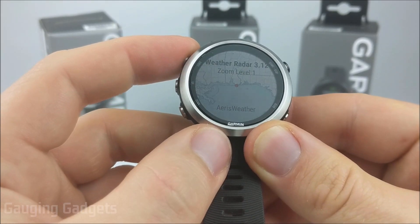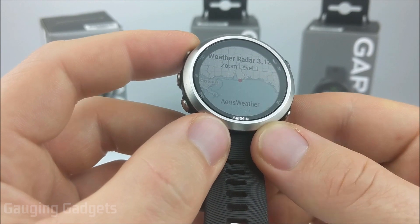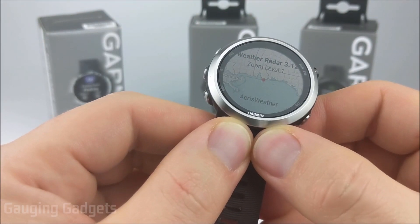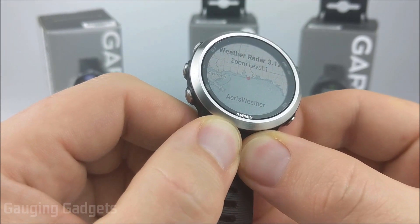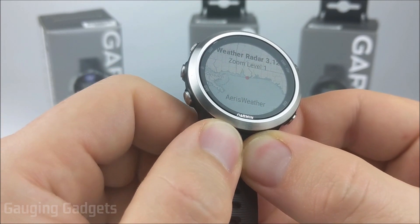Hey guys, welcome to another Gauging Gadgets Garmin tutorial video. In this video I'm going to show you how you can add weather radar to your Garmin watch. Before we get started, I have several Garmin tutorials, so if you're interested in any tips or tricks about your Garmin watch, check the links in the description. So let's go ahead and get started.